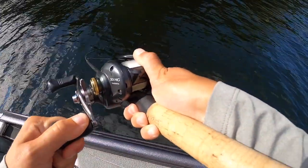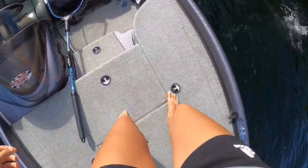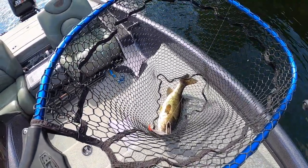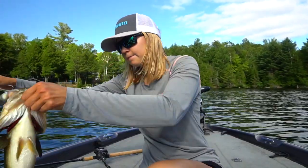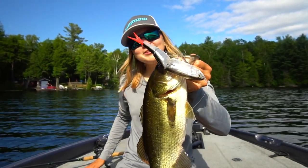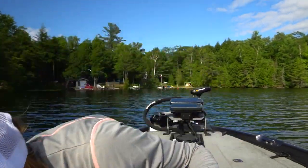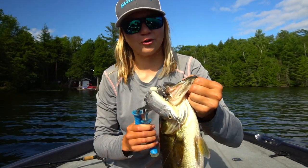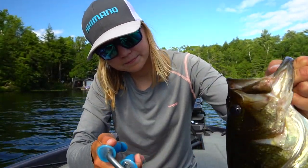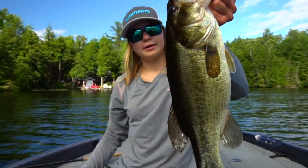Got him! As soon as I twitched it — out of the weed bed. As soon as I paused it and gave it a couple of twitches. Not a big fish by any means, but first fish right there on the Arma Joint. The bait actually even folded over pretty good in the fish's mouth, which is good — more hooks. Sticky hooks, wow. There you go — out of the grass bed. That was so sick.